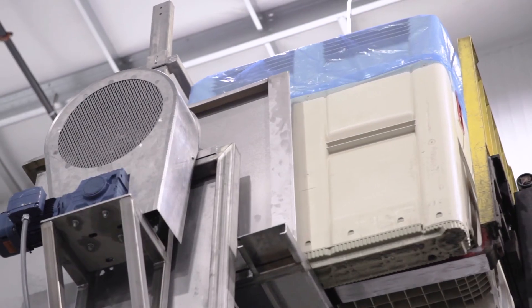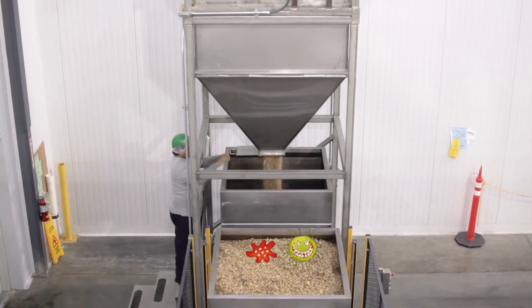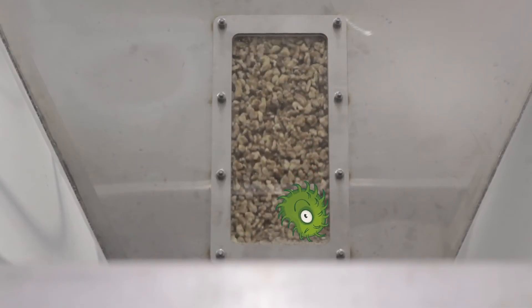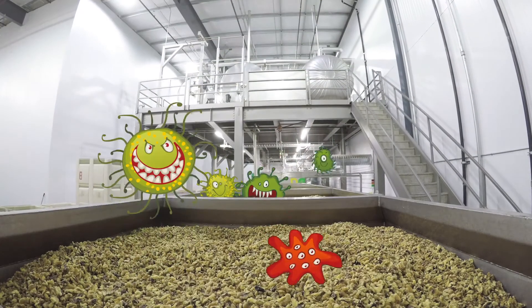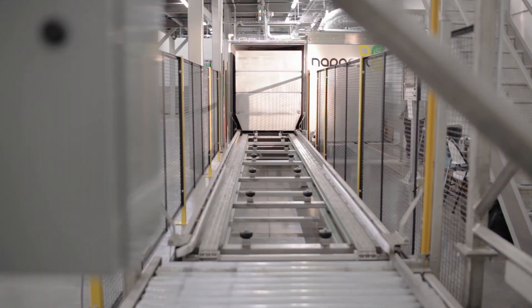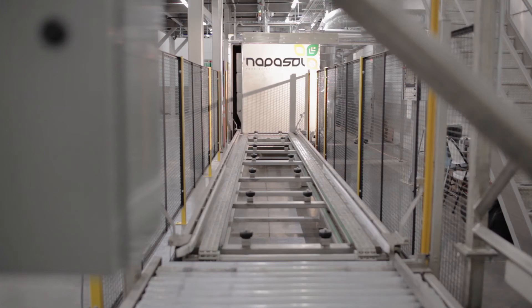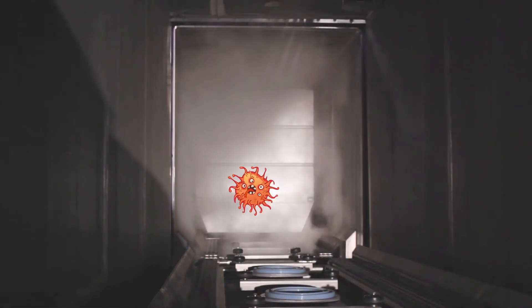Our editor has animated the video with some bacteria to illustrate the fact that they survive very well on the product. Once the 6 bins are fully loaded, they are automatically moved into the preheater where the nuts and the bacteria are heated. The bacteria are not killed by the preheating. Once the preheat temperature is reached, the 6 bins automatically move into the pasteurizer. It takes the combination of vacuum and steam to kill the bacteria.